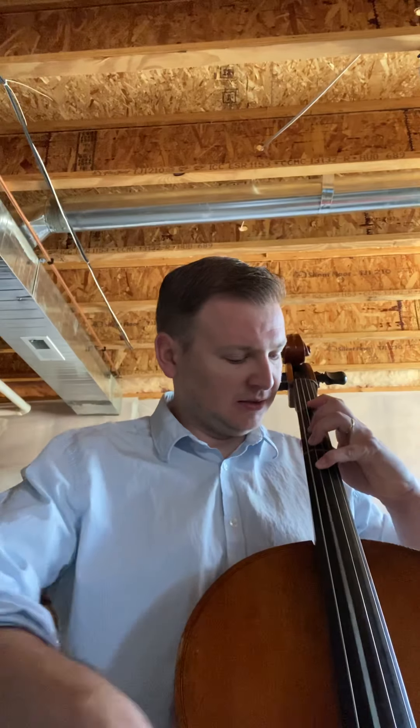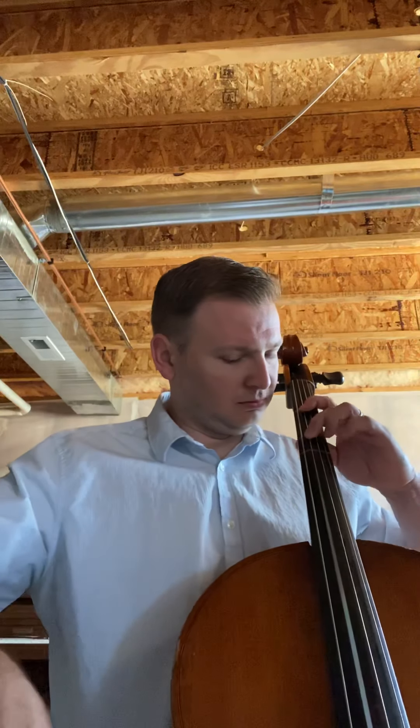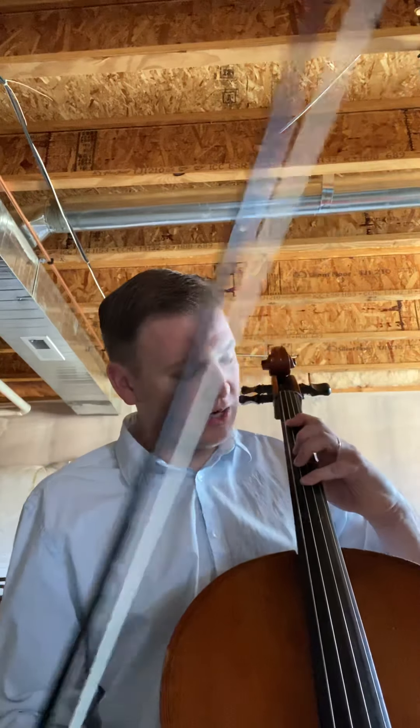So measure five again, slowly. Then at measure six, the C is natural again. So instead of playing the C sharp, you're going to go back to where you played it before. C sharp with the B on the second finger, C natural with the B on the third finger.